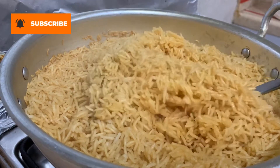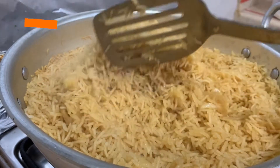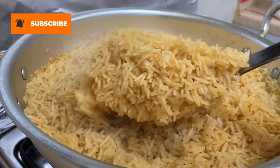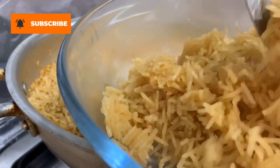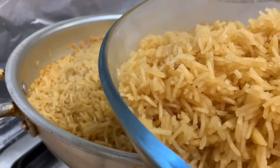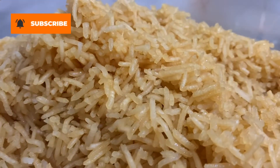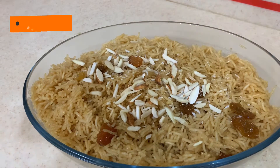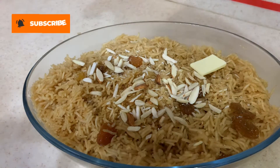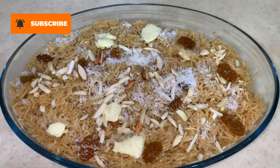Now see the results — it looks so yummy and tasty! The rice are ready; you can now serve them. Add some dry fruit, butter, and coconut powder on top of the rice.